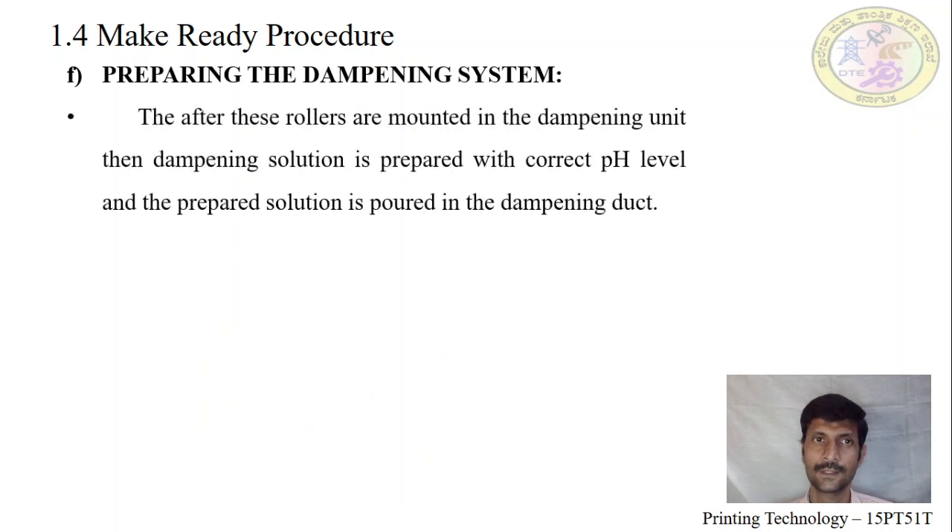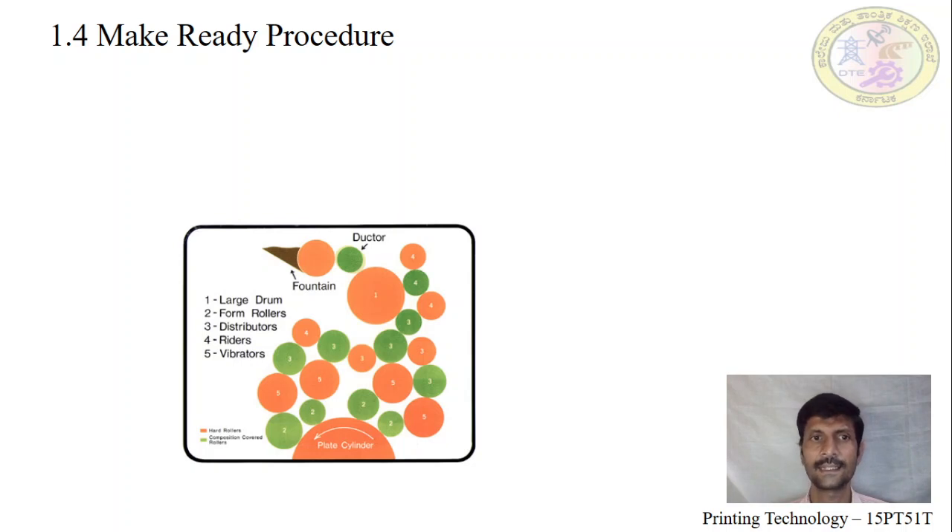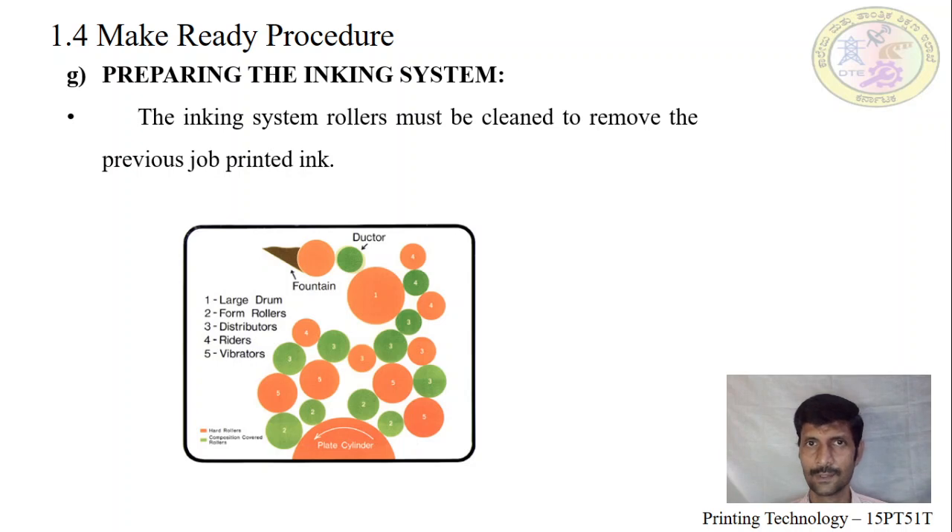Next, preparing the dampening system. The dampening rollers are made of molton cloth or ceramic material, continuously running alongside sometimes ink emulsification. Due to this, the cloth or molton rollers or foam rollers — and the duct, also made of molton cloth — can get damaged. After cleaning the old job, check all the rollers. If damaged, replace them; otherwise it creates damage or patches on the printing plate which transfer down to the substrate. The pH level must be checked — for sheet-fed offset it should be maintained between 5 and 7. Less than 5 is acidic; more than 7 is basic, which affects surface tension on the plate. The pH-correct fountain solution must be poured into the dampening duct.